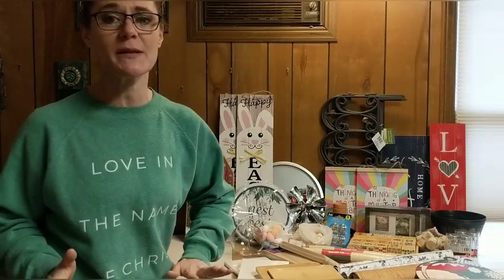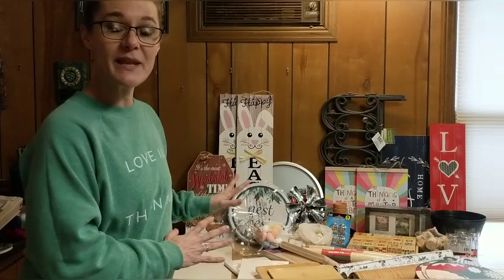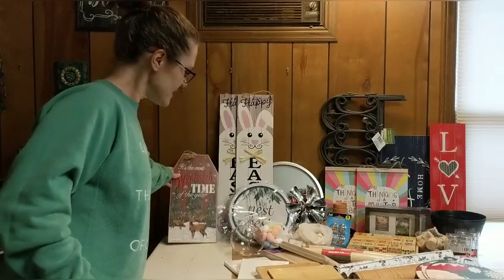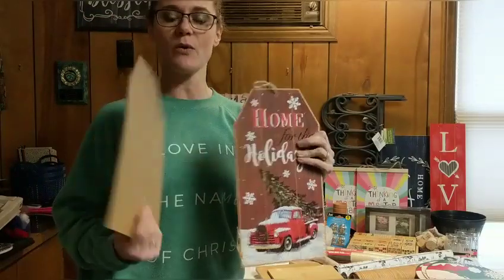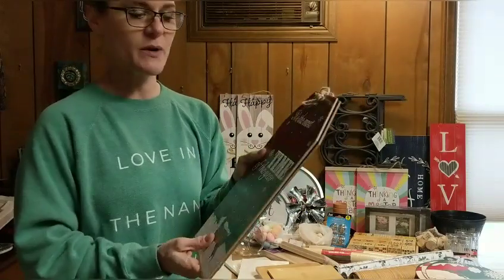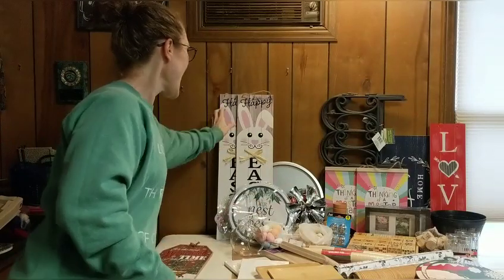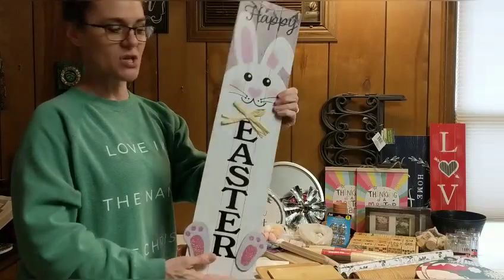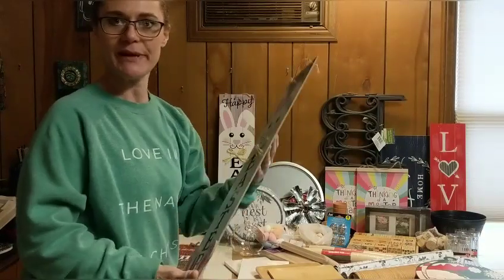So let me show you quickly what I have. I might not know right now exactly how many I have, but I'll be sure to put that number in the description box. First up, I have two of these tag signs from Christmas. They're the nice strong MDF, so you can just say Christmas tag. I still have six of these tall Happy Easter bunny signs, so you can just say Easter bunny sign.